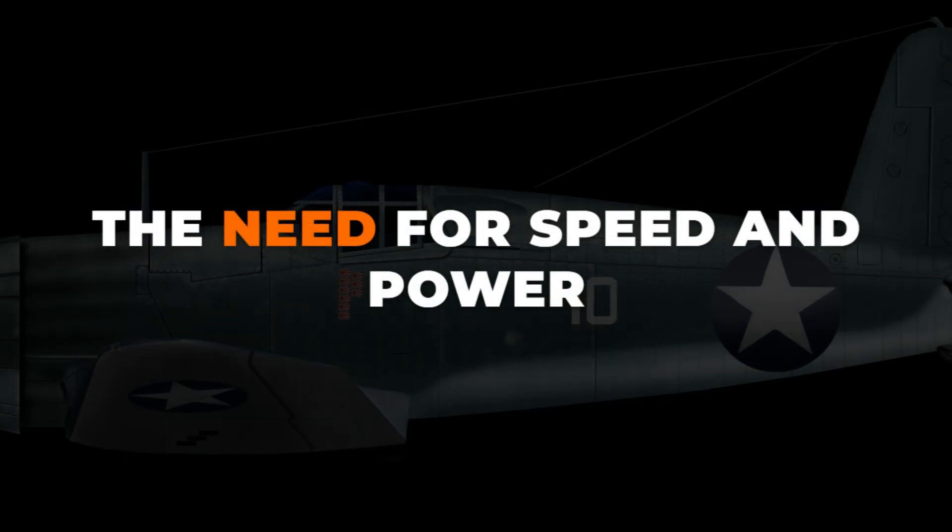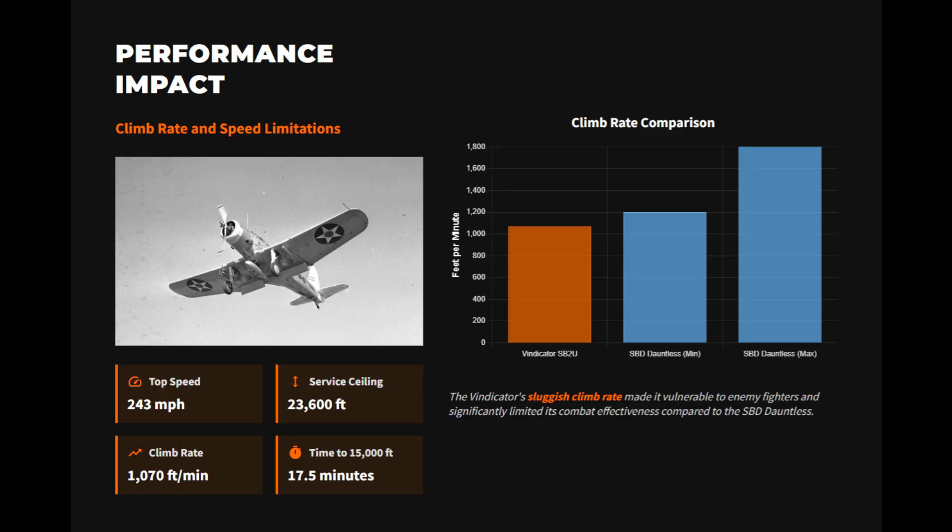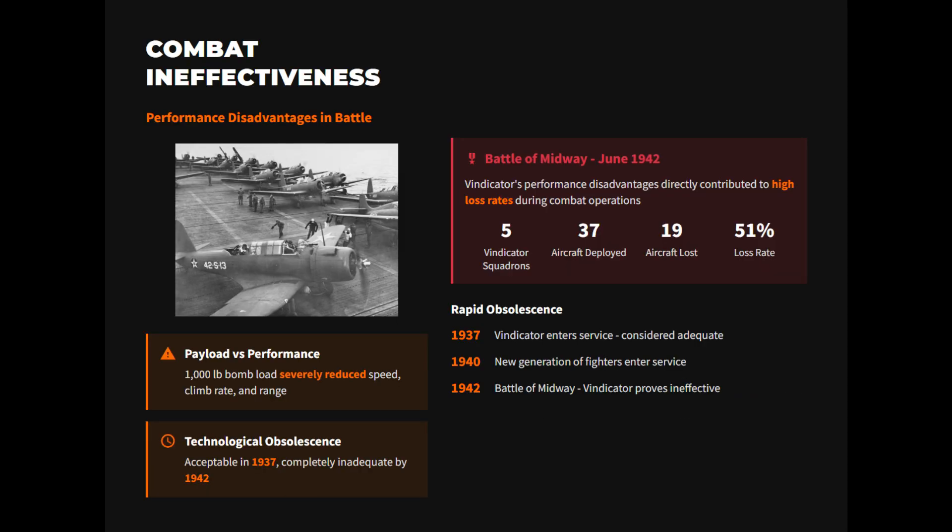The Vindicator's performance was barely acceptable, but aviation technology was advancing quickly. By the time it saw combat at Midway in 1942, its technical limitations were obvious. The Vindicator's engine produced less than 1,000 horsepower, which was not enough for an aircraft of its size and weight. Even without a combat load, the poor power-to-weight balance meant it struggled to climb and took far too long to reach combat altitude.